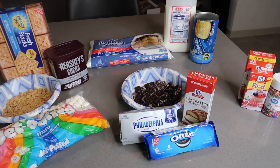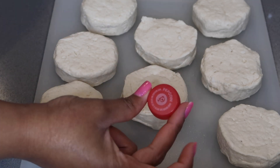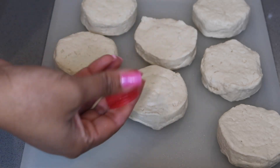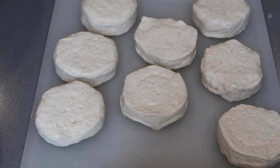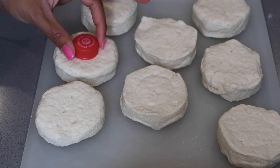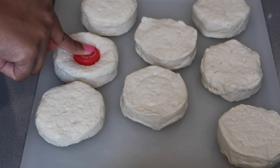Let's go ahead and get started. The first thing we have to do is take our biscuits out of the can and make them look like donuts. What I like to do is take one of my soda caps or water caps — any circular object will do. You're going to try to center it as best as possible.